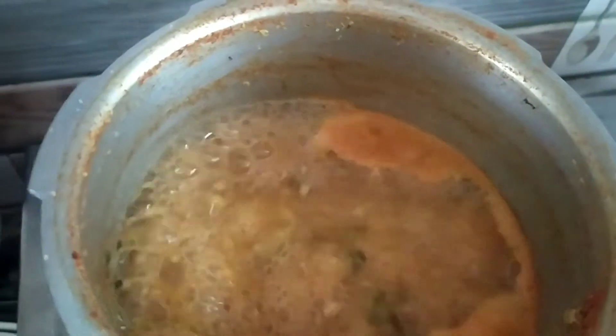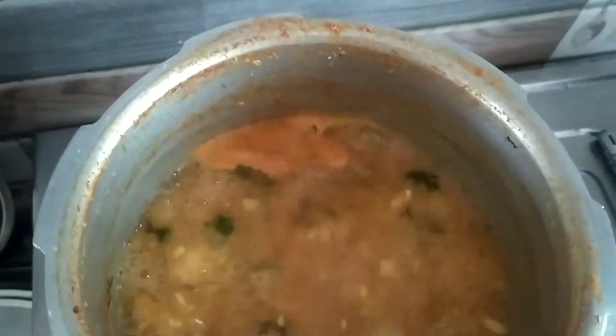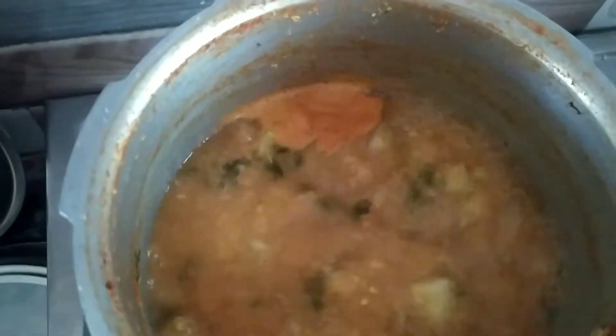I'm putting sugar in the water. Let's mix it in the water.